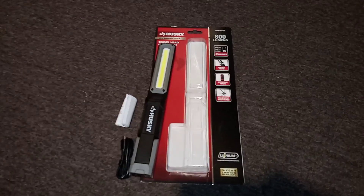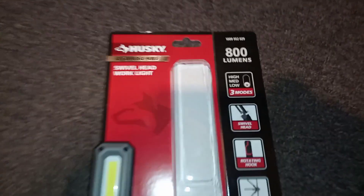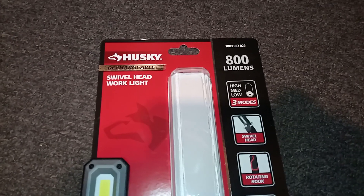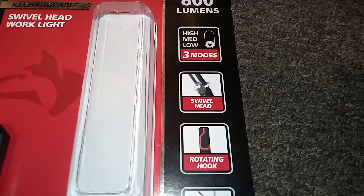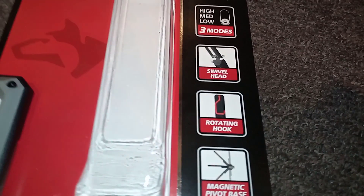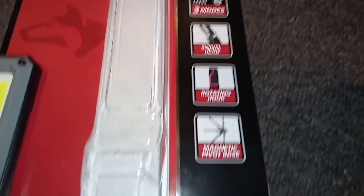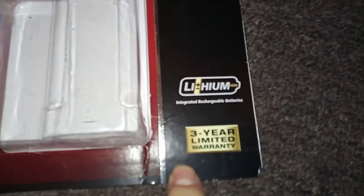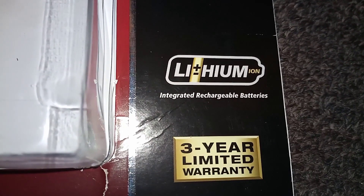Another quick video on a tool I just picked up — this is the Husky swivel head work light. 800 lumens, it's got three modes: high, medium, and low. None of that red or flashing nonsense, which is nice. Then you have the swivel head, the rotating hook on the back, and magnets. It's a three-year limited warranty and it is a lithium-ion rechargeable.